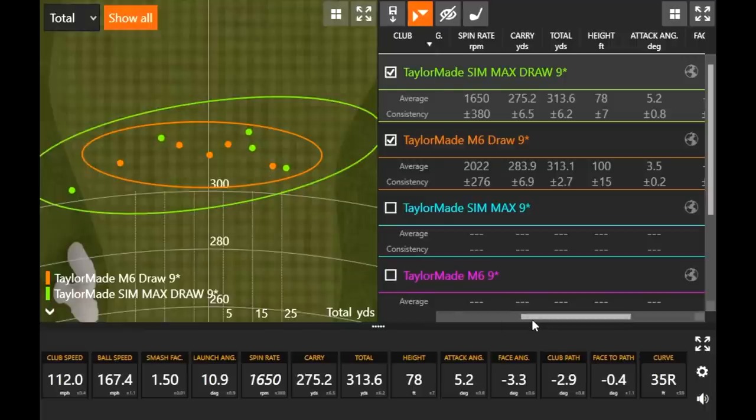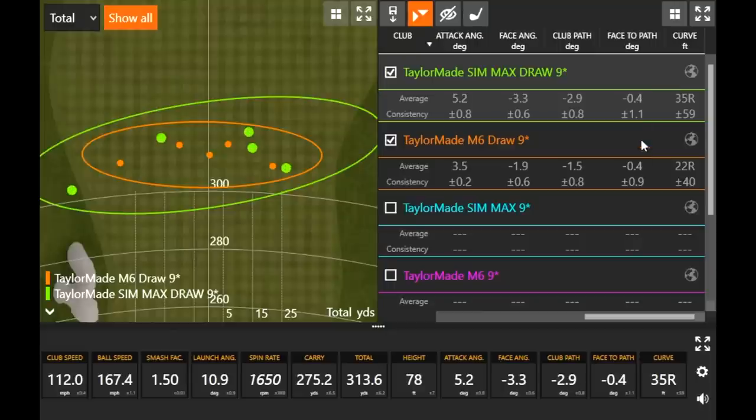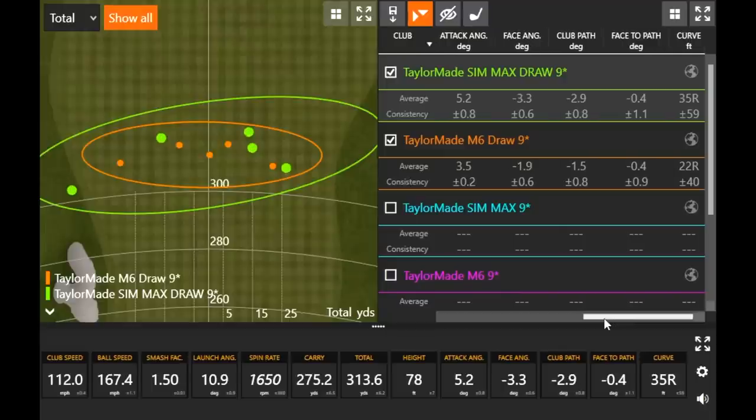About 80% of golfers typically fade the ball versus draw, so that's why we have draw bias as an option — to help release the club face over a little more easily. Looking at face-to-path numbers, both draw models were negative 0.4 — we get that face angle closed and the face to path a little closed to allow right-to-left ball flight. Right-to-left ball flight takes some spin off too, so the draw club heads' spin numbers were a little lower — you don't have that left-to-right movement which increases spin.